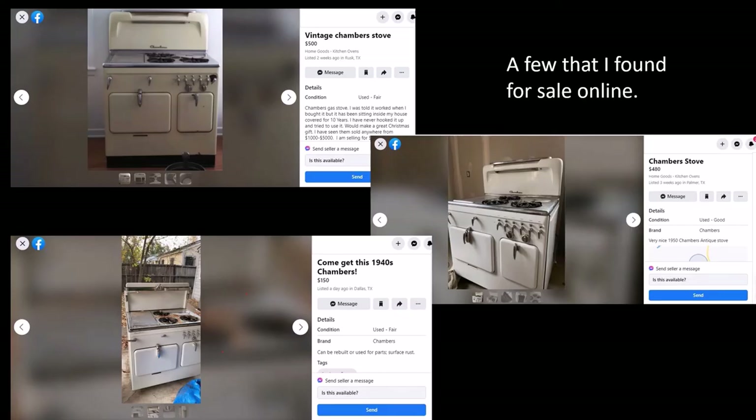These are some examples of Chambers stoves that I found for sale online. I don't know what's available in your area or at the time that you're looking, but I usually can find a good working Chambers stove for under $500.